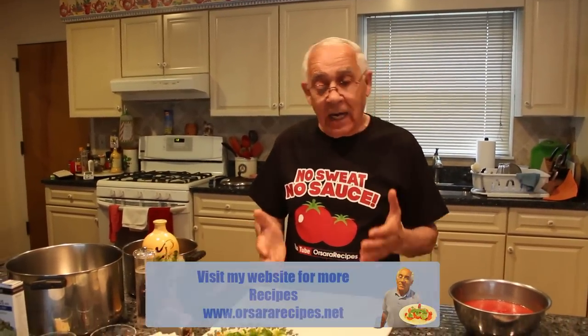Now, the couscous — it's not my recipe. This is Algerian. This is Morocco, Algerian Morocco.